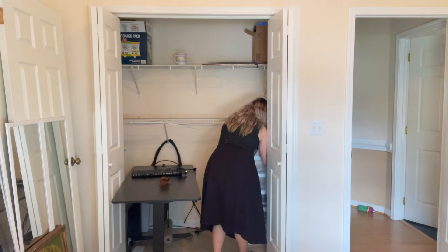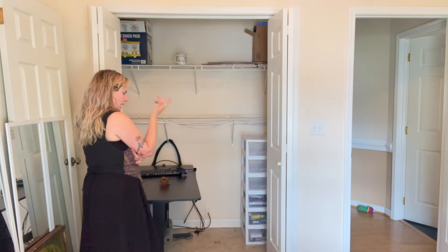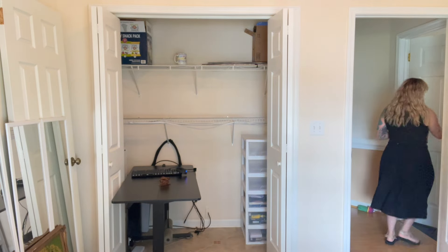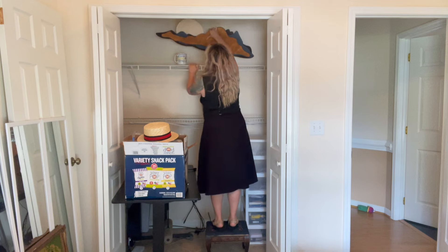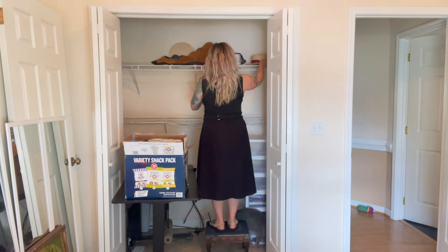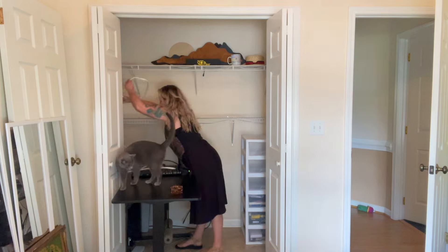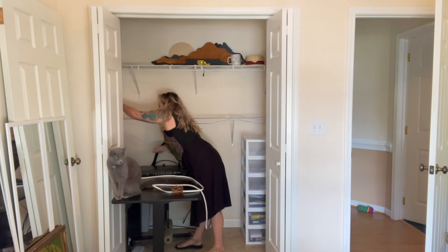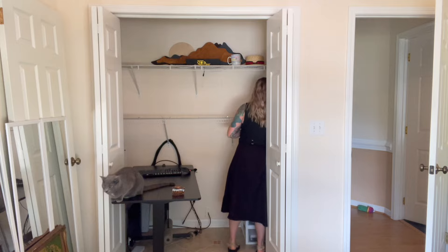I've already removed a few of these shelves and I keep damaging my wall, so I finally went ahead and YouTubed it. We're gonna use some tools — wish me luck.